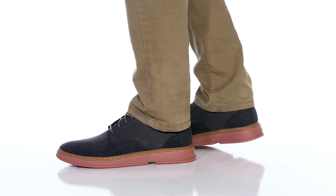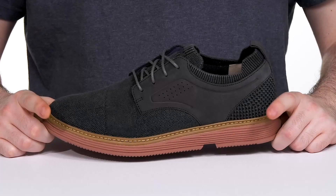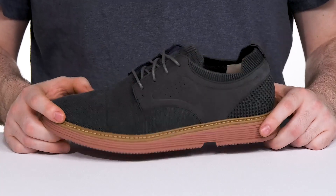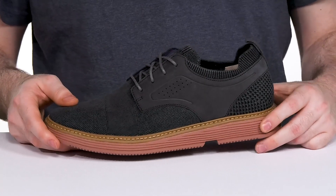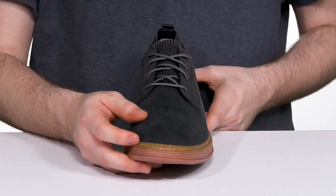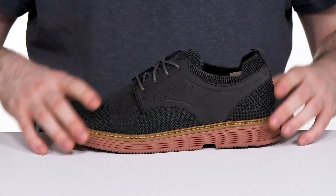Stay comfortable and look great with a fresh pair of shoes from Mark Nason. This Oxford features a soft perforated nubuck leather upper with some knit fabric, giving it a soft washed finish that looks very sophisticated and stays cool throughout. It stays secure with an easy lace-up while the stretchy collar keeps it feeling great.